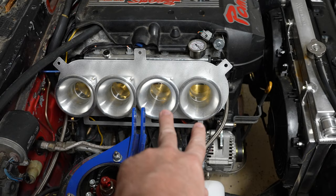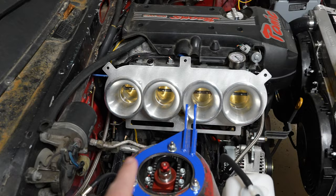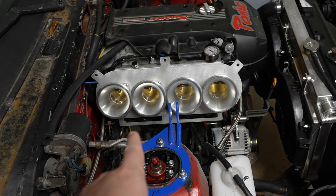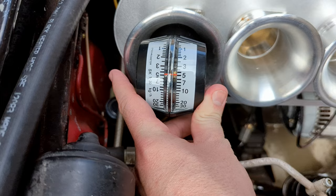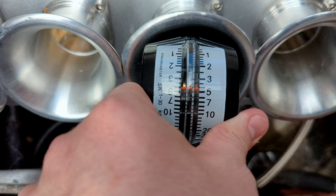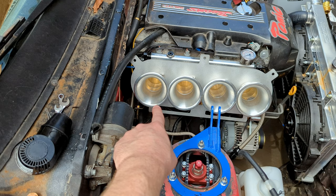What happened there was that cylinders one and two were flowing so much air that when I adjusted them, it reduced airflow enough that the engine stalled. I had to go back and reset my base idle speed at cylinder one using the throttle cable, then go back through and reset everything again to the same airflow. After adjusting every single one, we can now see all four cylinders sitting at just under five — matched across the board.